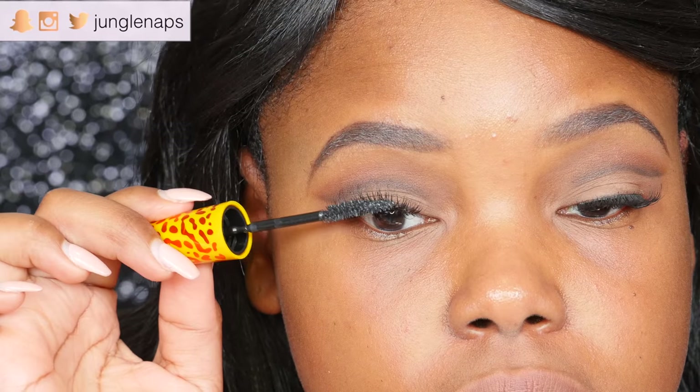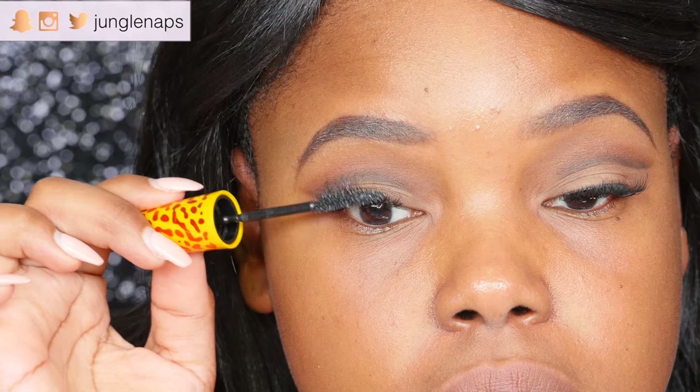Of course we've got to add some mascara to top this off — I'm using Maybelline's Colossal Mascara. Then I'm priming using my Tarte Clean Slate Poreless Primer, but I'm only using that on my oily sections — my forehead and down my nose.